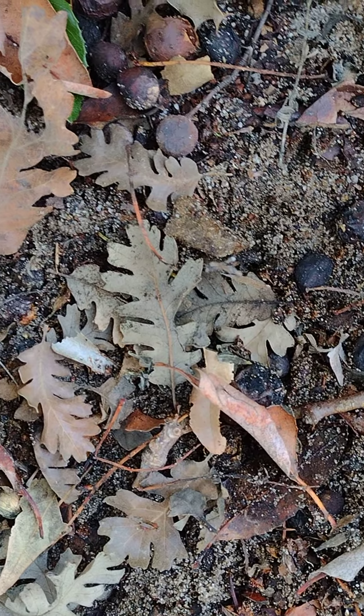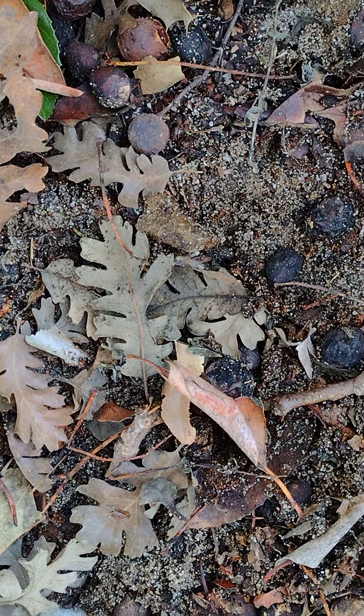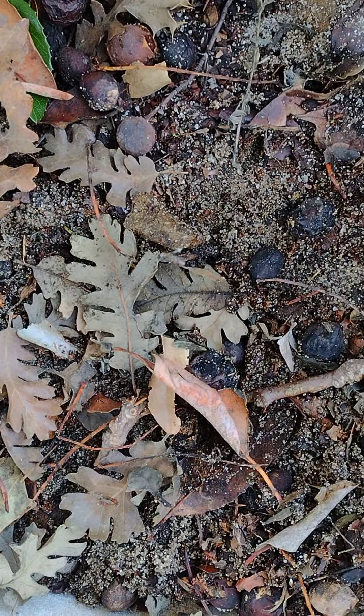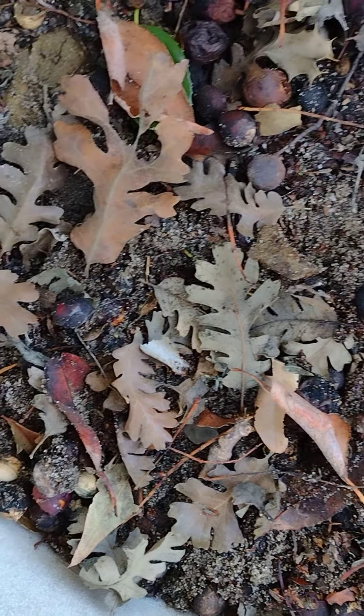I'm just showing you that if you have some seeds, just put them in the earth — you never know. There could be animals that'll come, eat the seeds, poop them elsewhere, and put them in the right place. No seed is wasted when it's thrown on the ground. Always remember that. If it ain't vegan, you ain't eating.